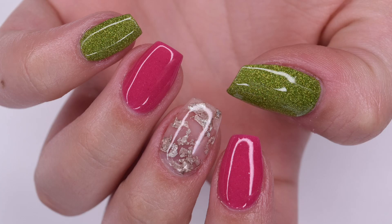Hey guys, so in today's video I'm going to be doing a review of the Panda Dips April Exclusives and I will be showing how I created this beautiful manicure using the colors inside. So let's get right into the video.